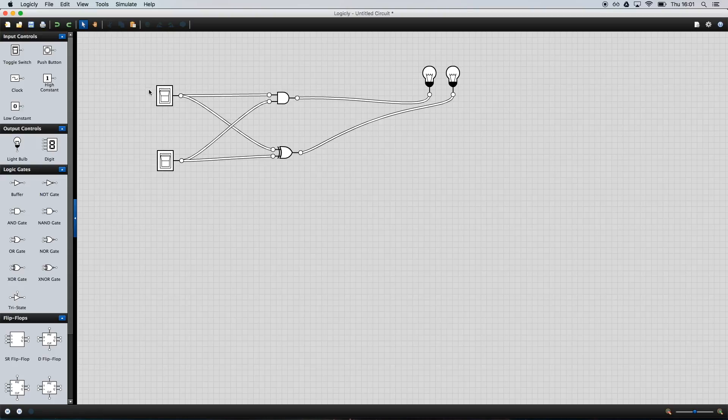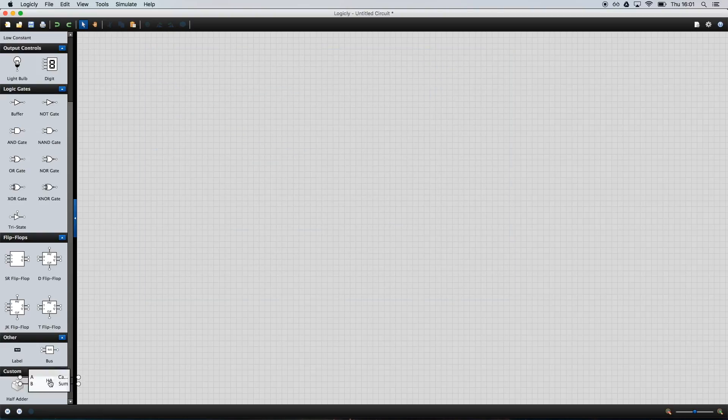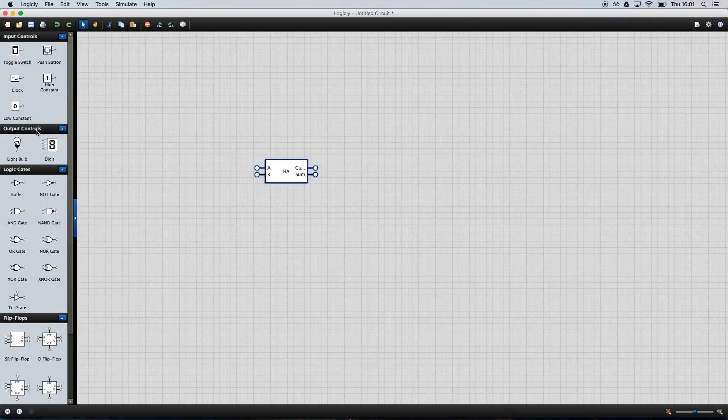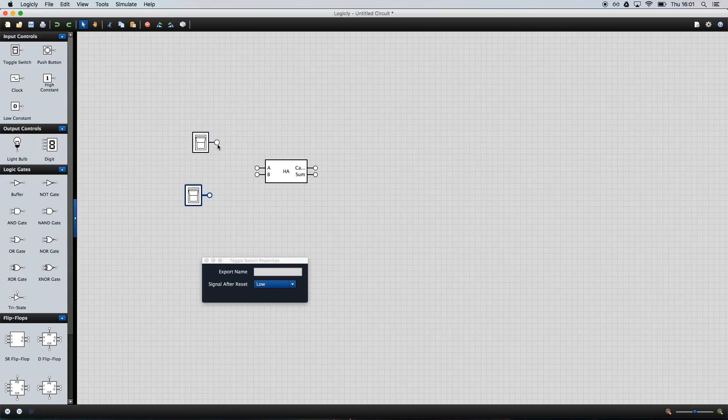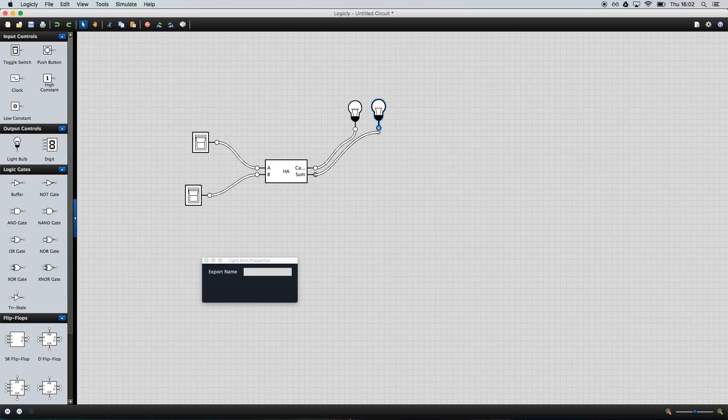One nice thing now is we can get rid of the original circuit, and our half adder is just right up here. It works exactly the same way. We can throw our inputs in, connect them to the input area, and we have our two outputs — carry over here and sum over here — and we get the exact same behavior. That'll help keep things tidy.